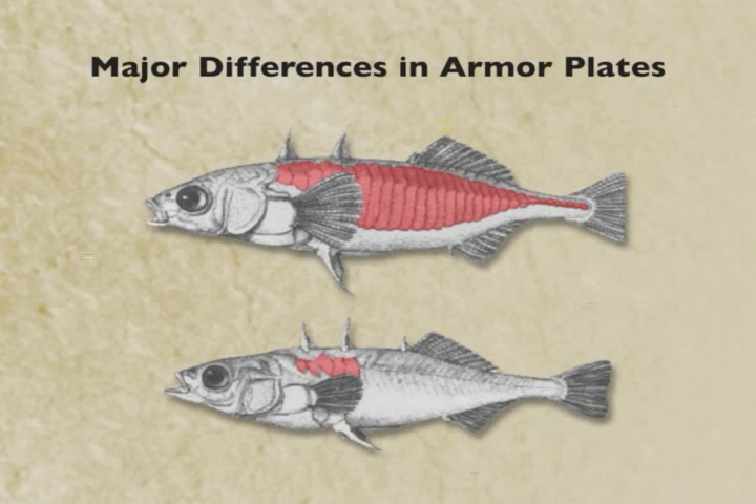This is thought to be almost a military decision about the best kind of armor to have in particular environments. You can either be heavily armored and slow, or lightly armored and fast. So there's a higher burst swimming speed in the low-plated sticklebacks. Depending on the predators that are chasing you, it may be better to have one form or the other.